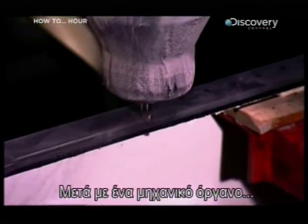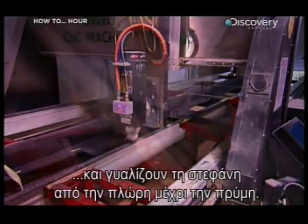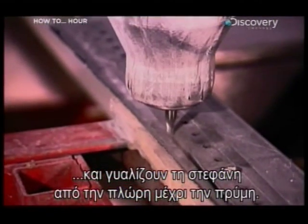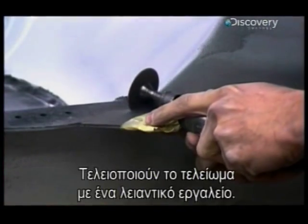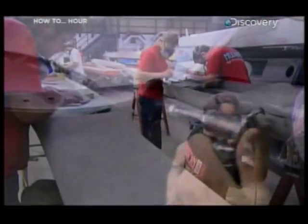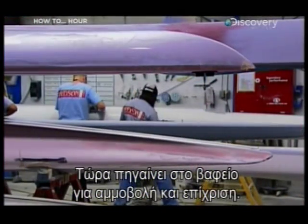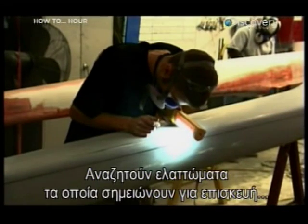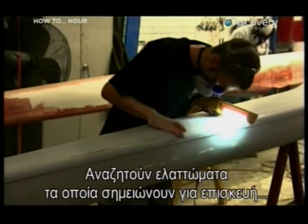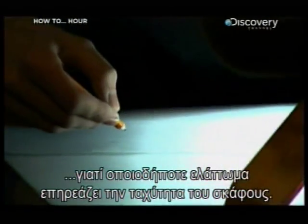Next, using a computerised tool, they drill holes for the hardware and riggers, and they trim the rim from stern to bow. They smooth the finish using a grinding tool, and now it's over to the paint section for some sanding and priming. They look for flaws and mark them for repair, because any imperfection could affect the speed of the boat or the mindset of the racer.